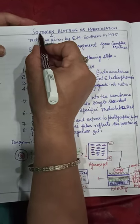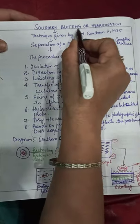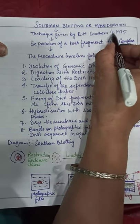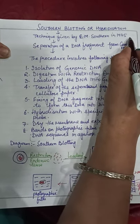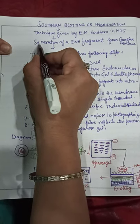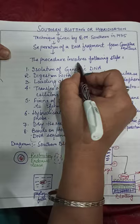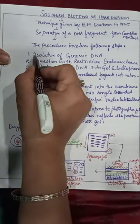Hello students, our today's topic is Southern blotting or hybridization. This technique was given by E.M. Southern in 1975. The idea behind this is separation of DNA fragments from a complex mixture.